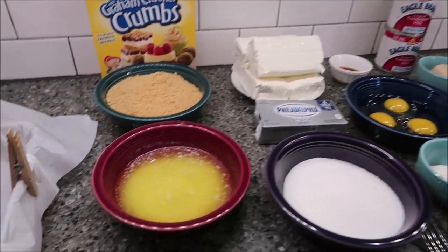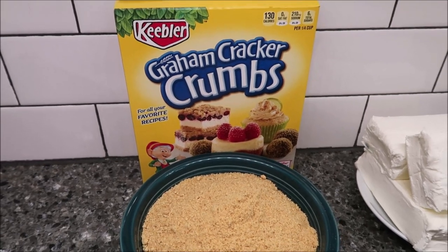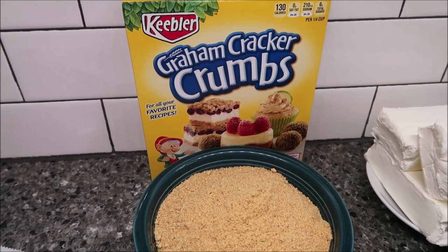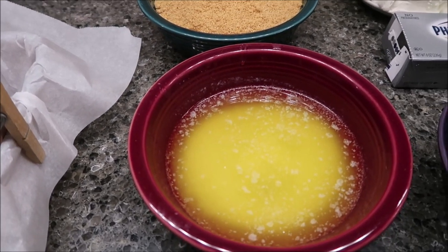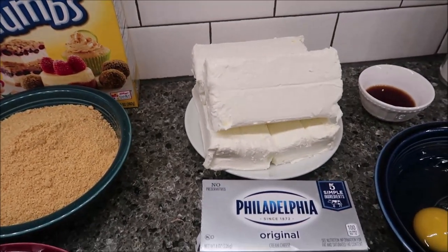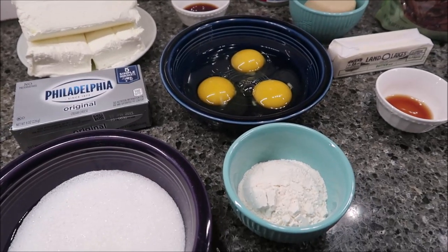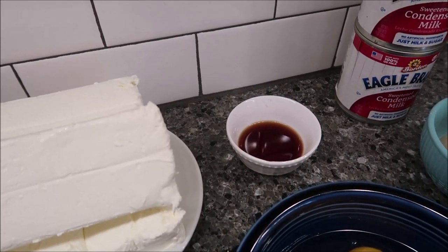The first thing you need is two cups of graham cracker crumbs — we bought the Keebler brand and used about two-thirds of the box, so make sure you buy a brand new box. You need half a cup of butter melted, which is one stick. You need four eight-ounce packages of cream cheese softened — we bought the Philadelphia brand. You need three-fourths cup sugar, one-fourth cup all-purpose flour, three large eggs, and one tablespoon of vanilla extract.